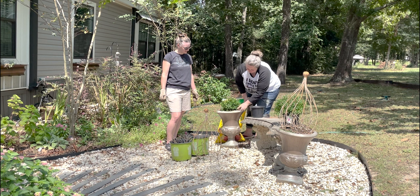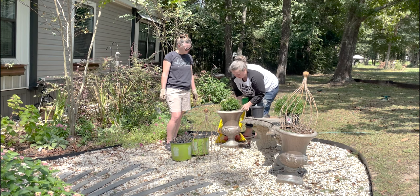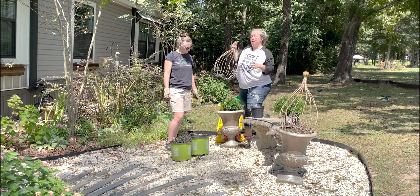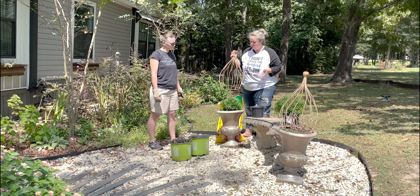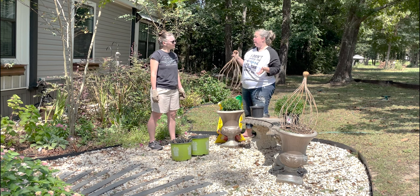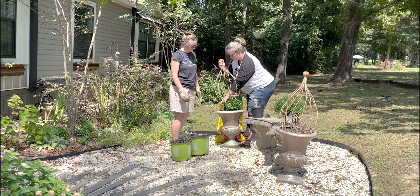What I was saying is, in our zones, a lot of the times when these mums are done blooming in this pot, I can take them out, plant them in the landscape, and they will come back for us. Not all mums come back consistently, but I would say about half of the mums I've transplanted have come back. It's pretty good.